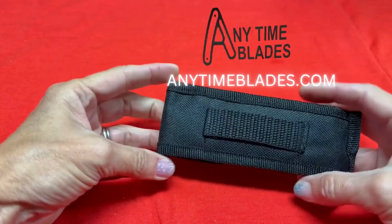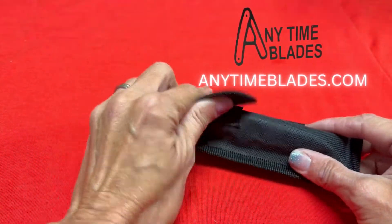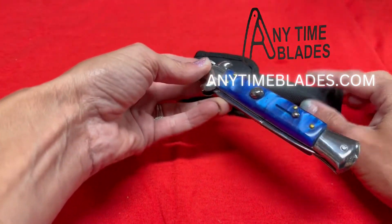Hi guys, we're back again. We've got an 8.65 inch fully automatic stiletto here.